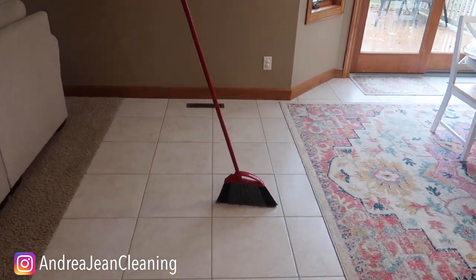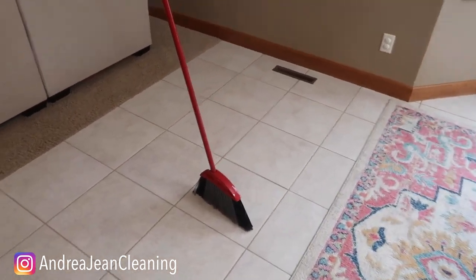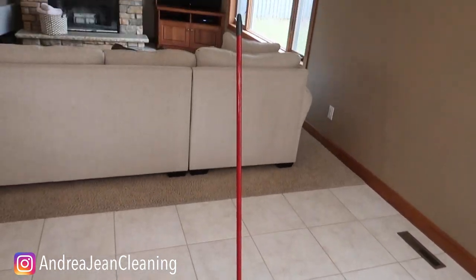I did this to my husband the other day and he walked up the stairs and he's like, 'Whoa, what is going on?' Most people do not store their brooms like this.